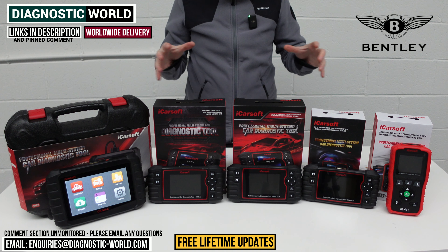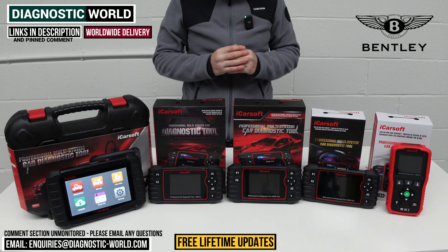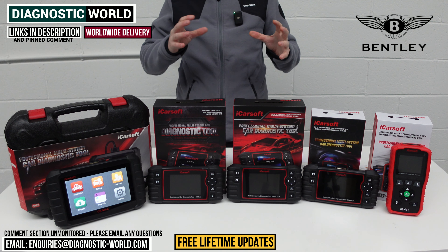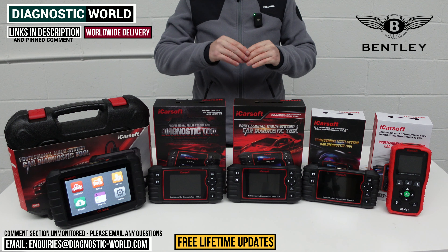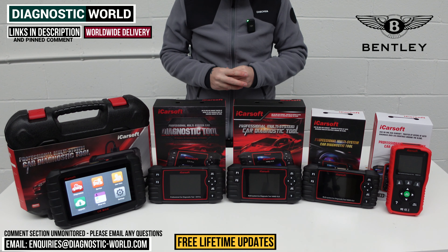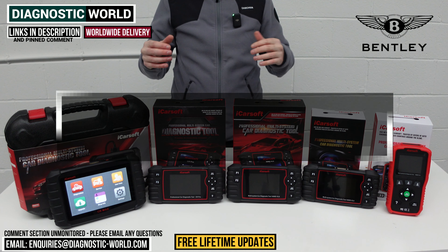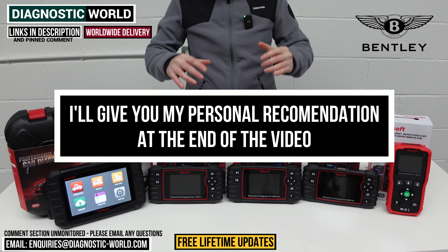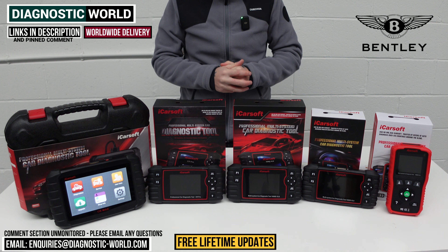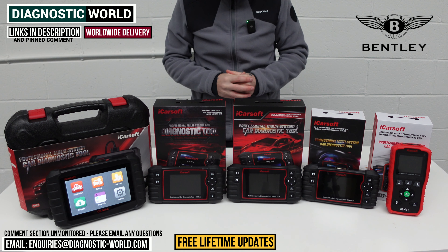We'll put links to all of these kits in the description and in the pinned comment to make it a little bit easier for you to find them, because you do need to be careful — there are fakes and clones on the market. By using the links below it'll take you directly to the genuine and official products. At the end of the video I'll show you which of these tools I would personally buy, given what I know about all of these tools having had the opportunity to use them all in quite good detail.